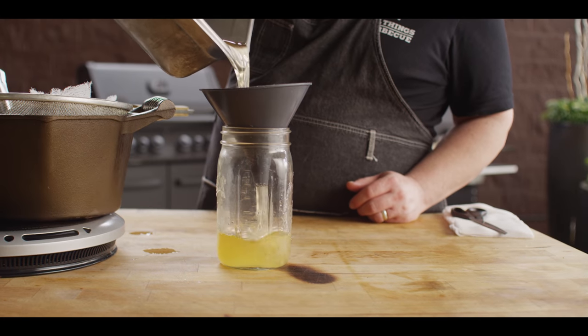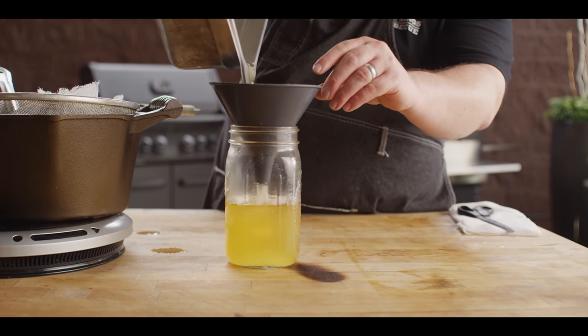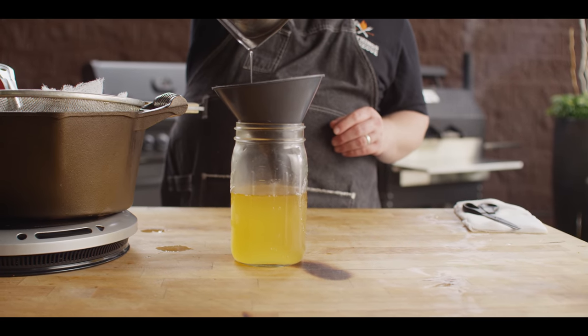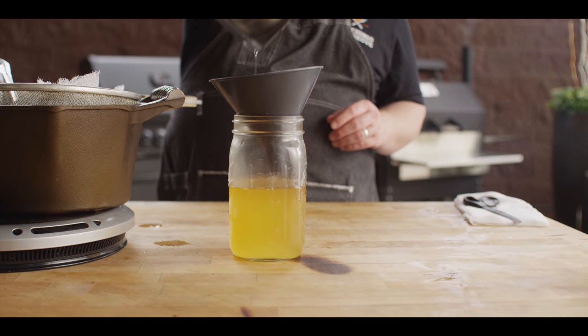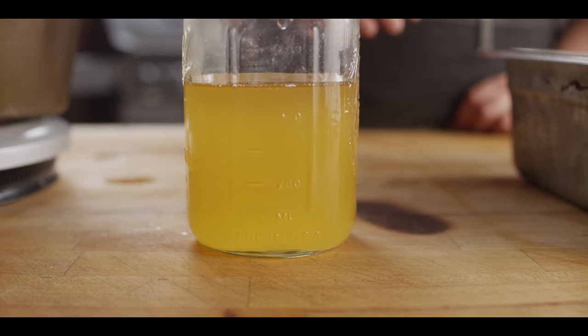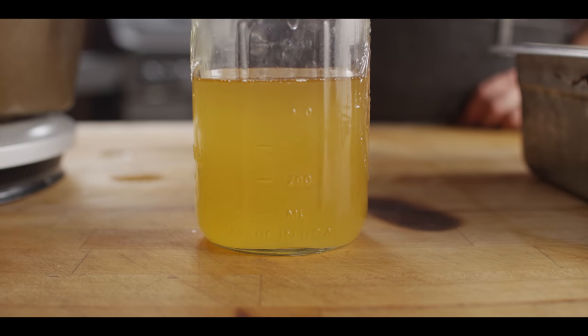I'll transfer this over to a mason jar and store it in the refrigerator. You can see that with the two pounds we started with, we've got about two cups of tallow. That won't always be your number — you can get more or less depending on how much meat you have in your fat.